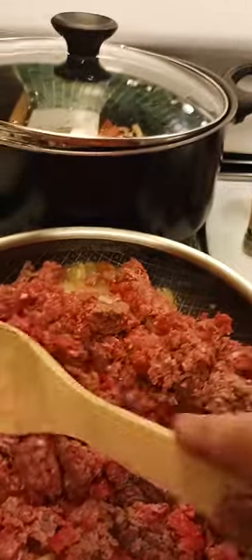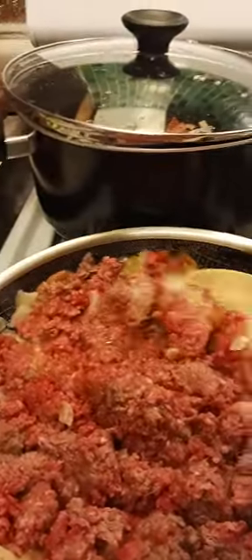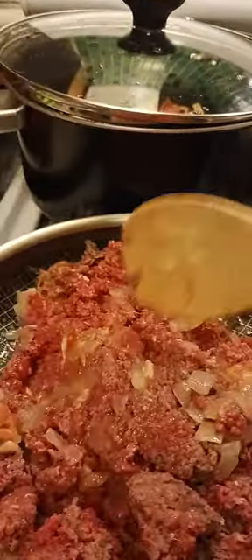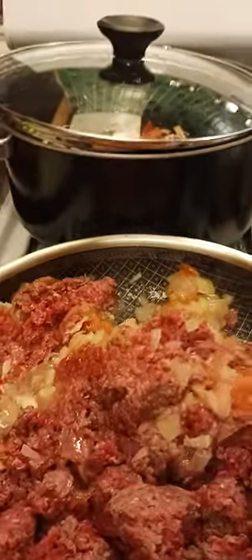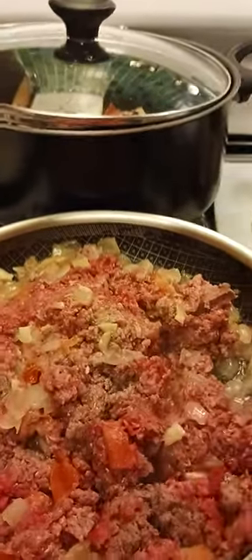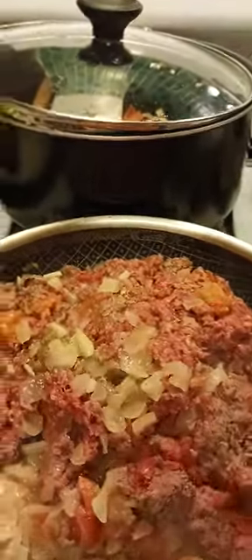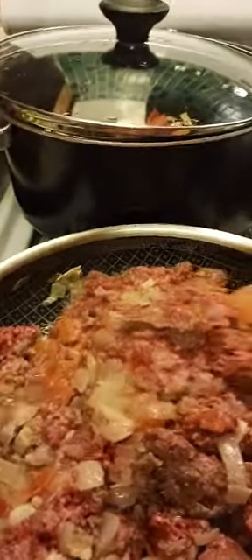Shout out to my mom too, though she rarely cooked when I was young — she loves sewing more than cooking. I do remember she cooked, because we have a big family — we are 10 in the family — but I was so young I couldn't really remember her cooking.